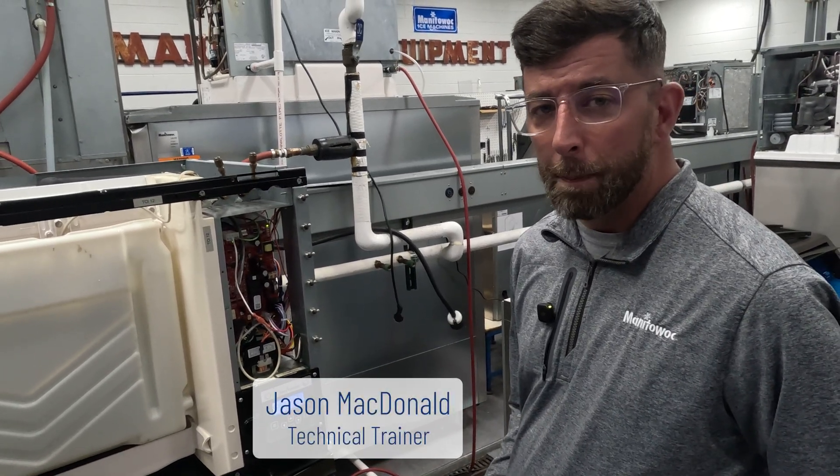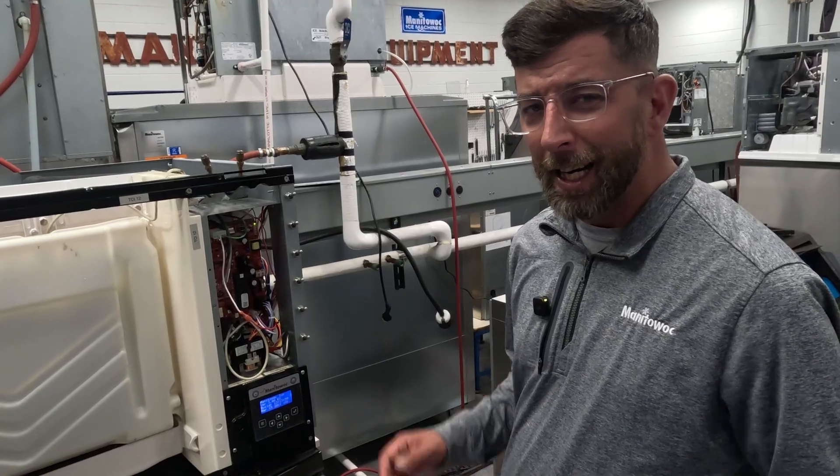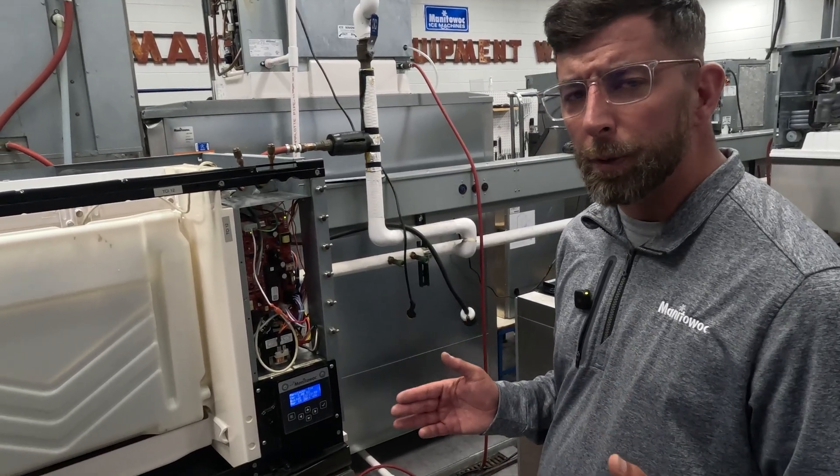Hello there and welcome to another edition of the Manitowoc ICE Tech FAQs. Today we're going to talk about a tricky bit of what people like to refer to as gibberish.